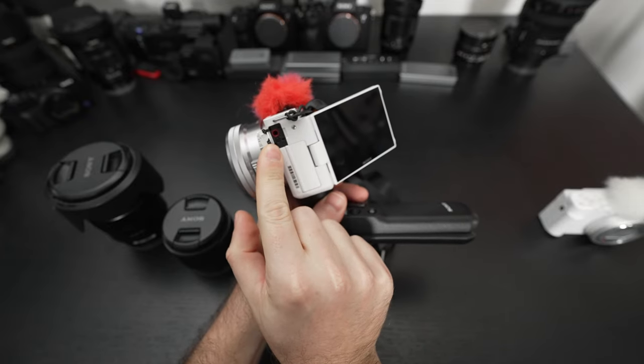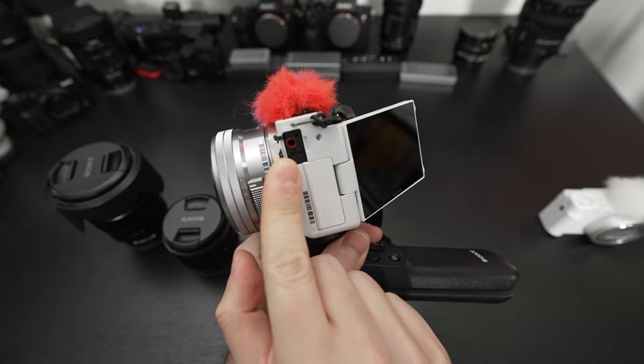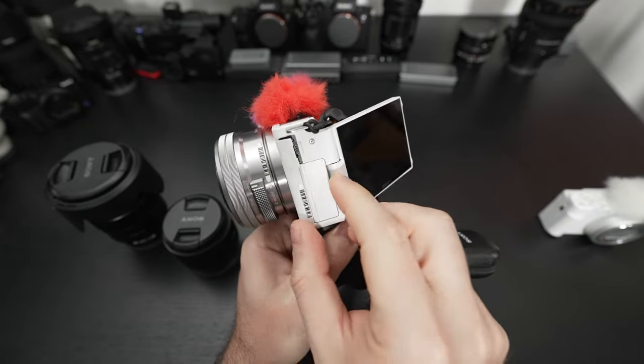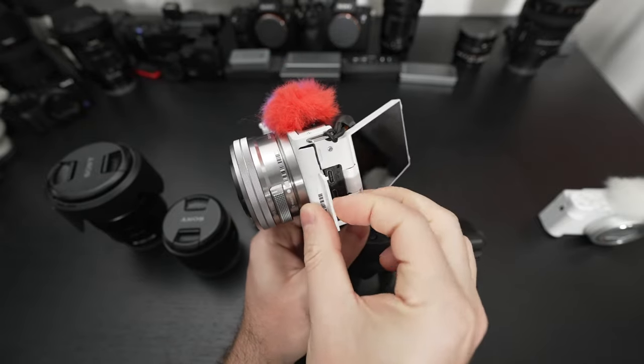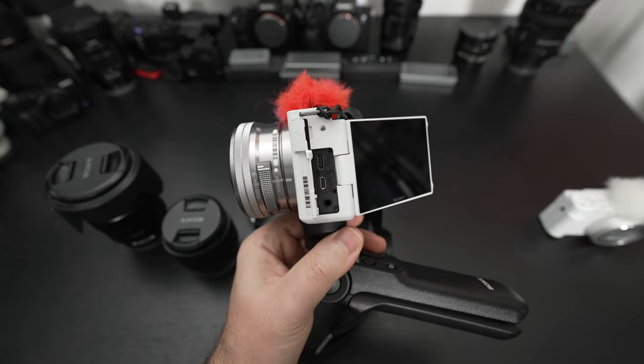When it comes to I/O, it's no slouch. They still have incorporated things that you're going to want, such as a microphone input. The mic jack is something that a vlogging camera absolutely must have — and without it would be somewhat criminal. In days past, that did happen, so anyone thinking it couldn't possibly happen — it has.